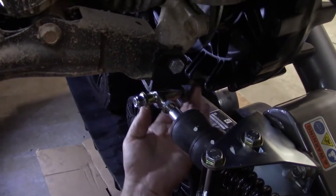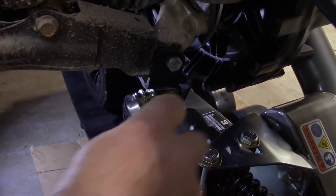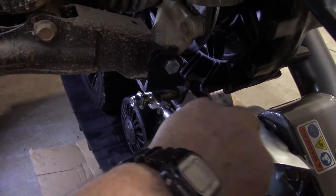I'm going to tighten that. When that's done, see how it moves in and out? This is perfect. When this is done, then I will tighten these two brackets and we're done.